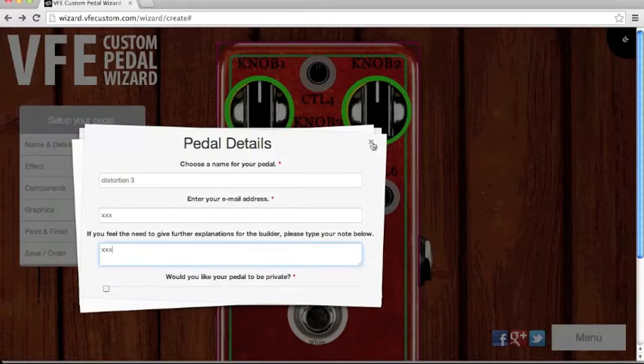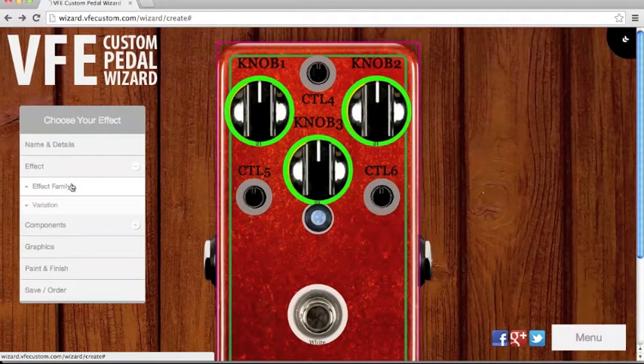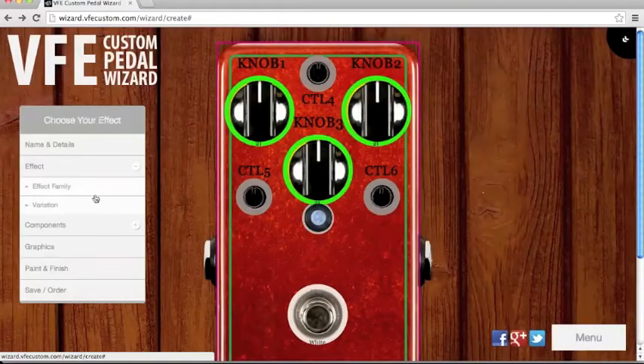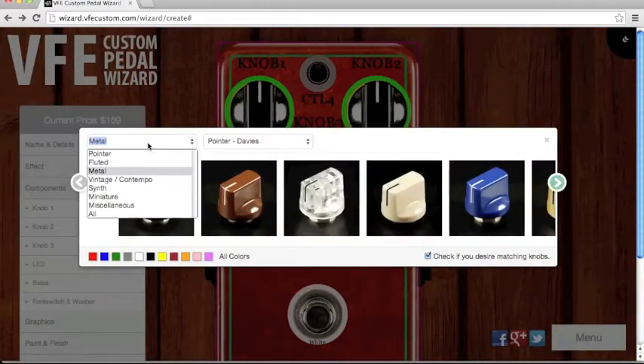After that, choose the effect family. I choose Distortion 3 — the original Distortion 3 without any variation. Then for components, you choose the knobs. There are a lot of knobs to choose from.